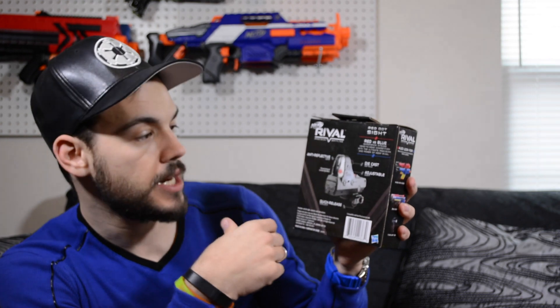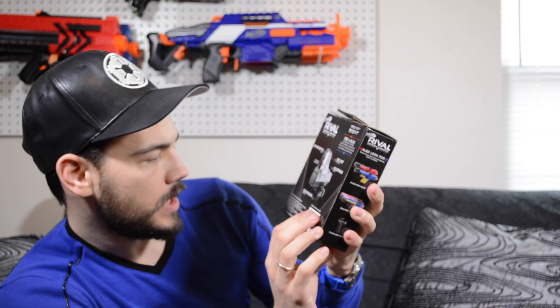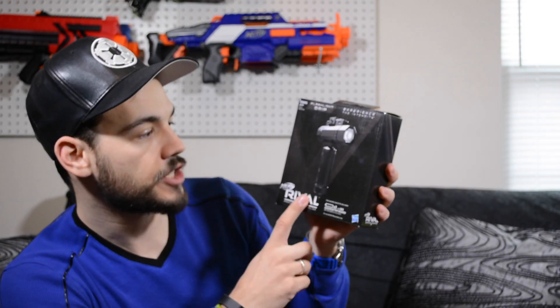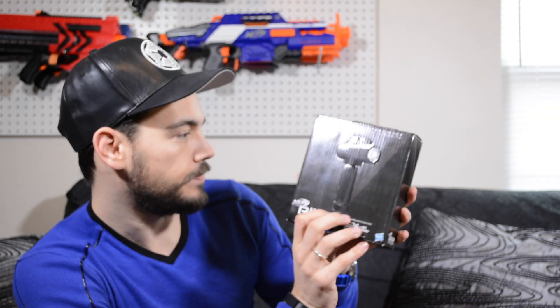Let's take a look at the back of the box. So let's start with the red dot sight because that's actually the one I'm most excited about. This is actually an adjustable sight just like a real red dot sight, so this should be pretty sweet. It has a quick release lock so you can take it on and off really quickly. It does require two AAA batteries, and the flashlight grip is a grip and flashlight obviously — it requires three AAA batteries. This also has the locking mechanism.